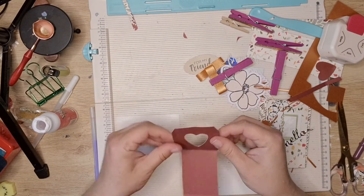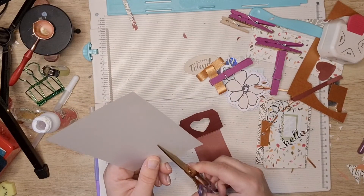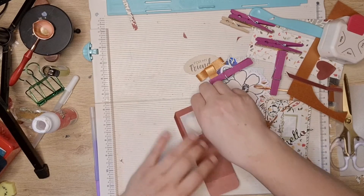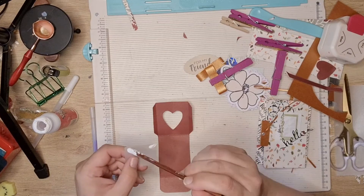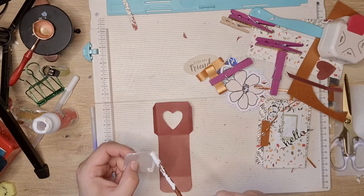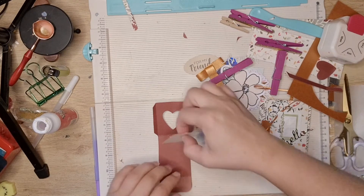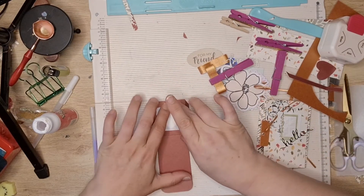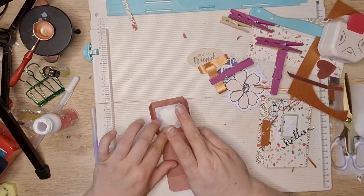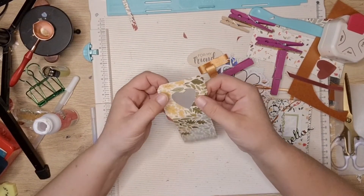Before we glue that down, I want to cut the vellum piece out. Then give it a little bit of glue and glue that down.